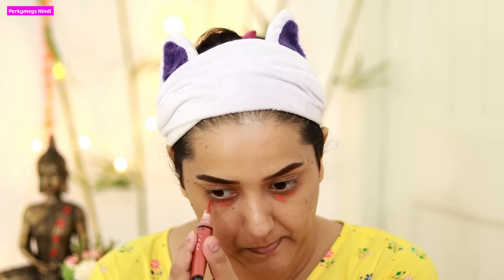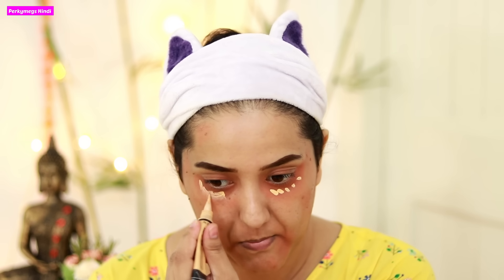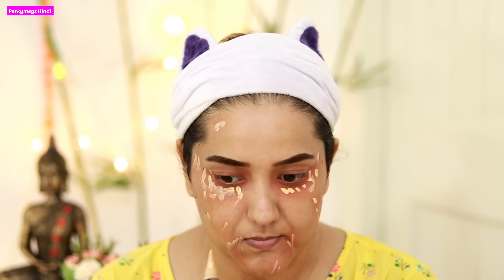Next, I will conceal my pigmentation areas. Because it is the festive season, I will use two or three types of concealer. I will use this LA Girl orange concealer under the eye area and where there is pigmentation — on pimple marks or acne marks. Then I will put this LA Girl yellow concealer on top to cancel out the orange, because if you directly put foundation over the orange, it will look very orange-ish. I will use my fingers for blending, as fingers blend better than brushes.